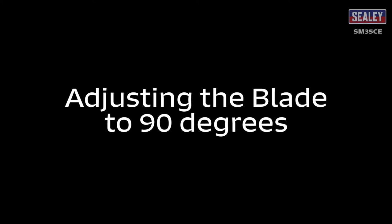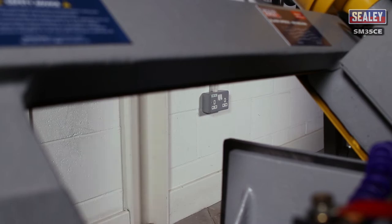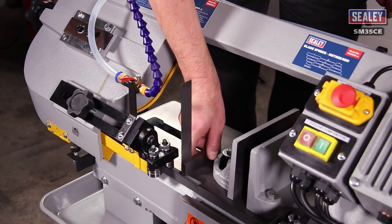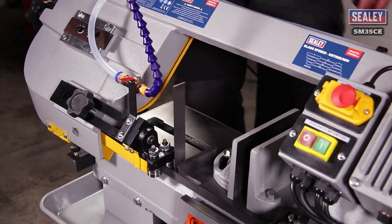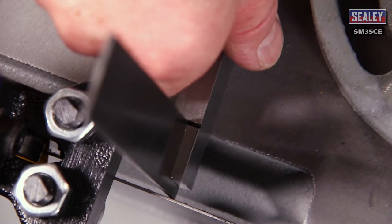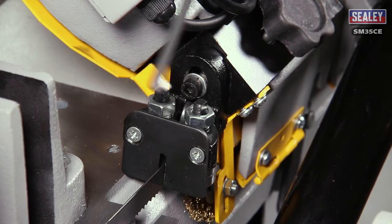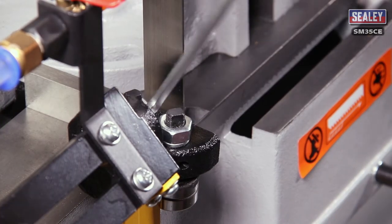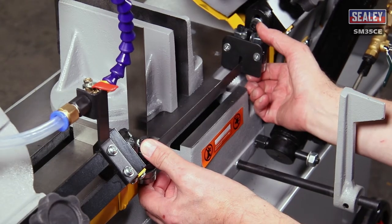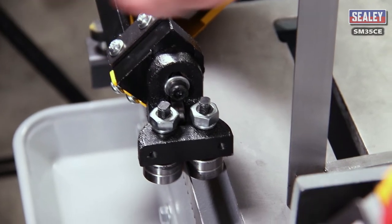Adjusting the blade to 90 degrees. Firstly, disconnect the saw from the mains electrical supply. Now place an engineer's set square onto the bed of the saw with it touching the blade. The blade should be touching across its entire width. If it doesn't, loosen the socket cap screws and rotate both blade guide assemblies in the same direction until the blade sits correctly on the set square. Then you can re-tighten the socket cap screws.